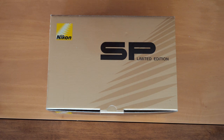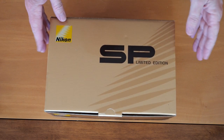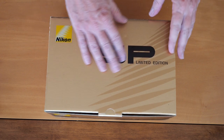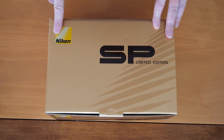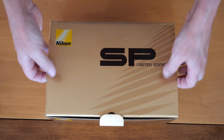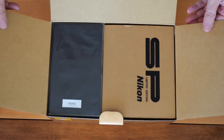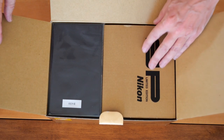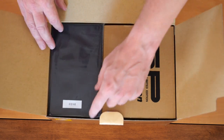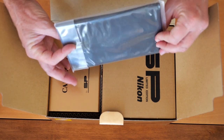Let's go ahead and start. The first thing we have is this very typical Nikon outer box, which looks a lot like the boxes containing Nikon's more modern digital cameras — the same kind of gold color, the same emblem. It's the SP limited edition. Going ahead and popping this open, the first thing I see is the SP limited edition box which contains the camera itself and some accessories.